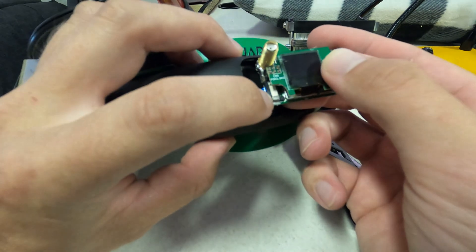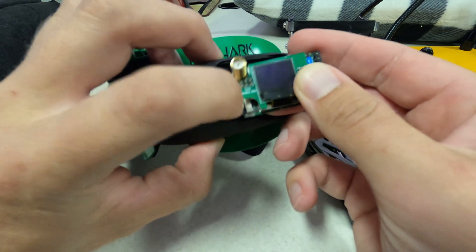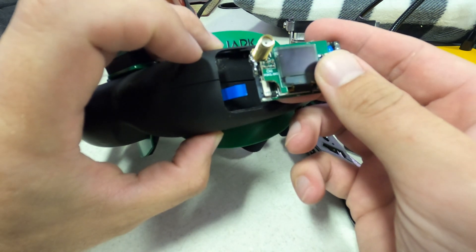You're going to see this little ribbon cable right here. What you want to do is you're going to pull on this plastic piece right here and then the ribbon cable will come right out.